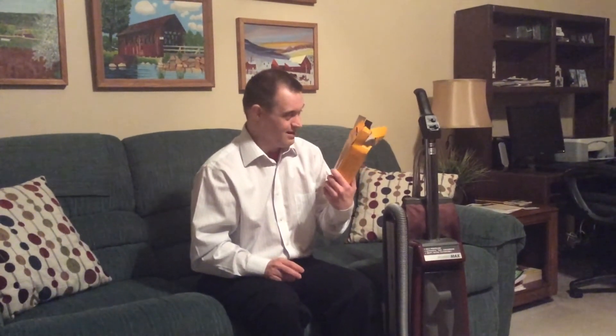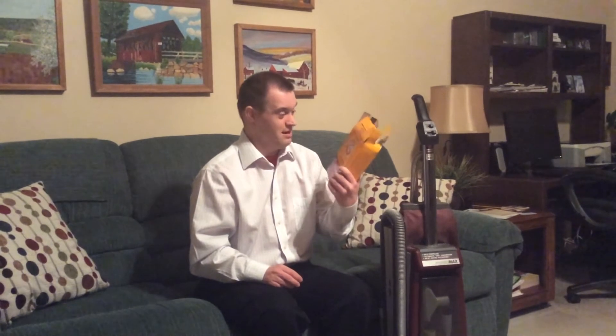I think Hoover makes very good vacuums and also their vacuum bags.